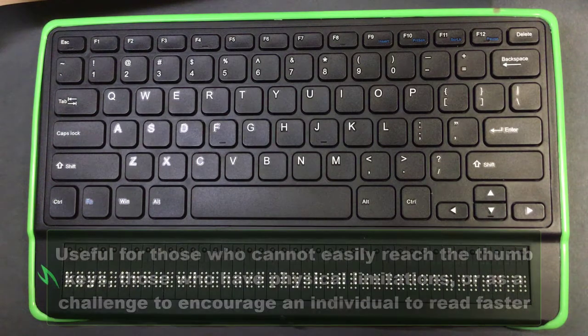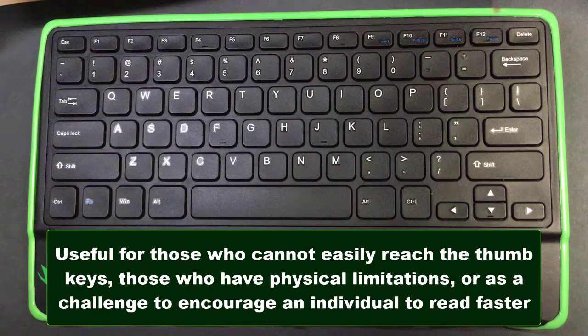It can be useful for students who maybe need an extra little bit of encouragement to read a little faster, if it's within their capability. Maybe the student has difficulty with their thumb reaching down to hit that next thumb key to advance the display manually. There could be a number of reasons for that to be something that they want to try.